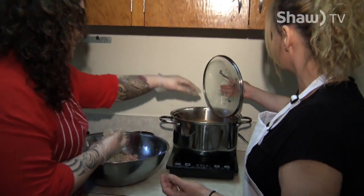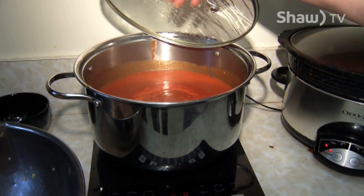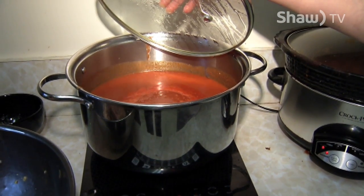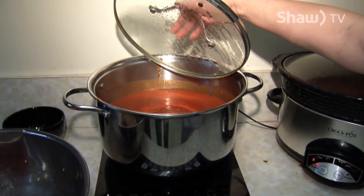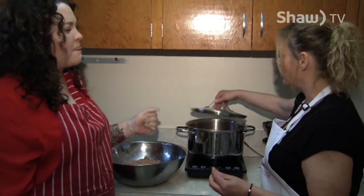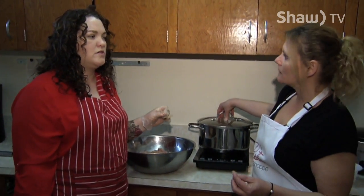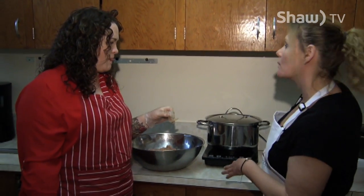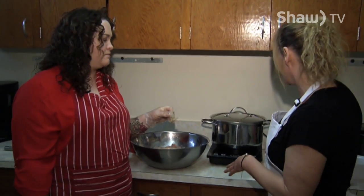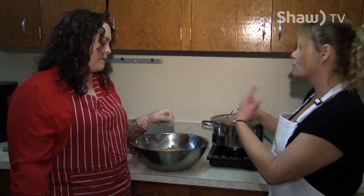Go ahead and just drop it in. We'd make probably close to 80 of these today, and they're going to cook for a minimum of an hour on a low simmer. If you have a crock pot, set it on the slow cook setting — you do want to make sure it's gently boiling the entire time.